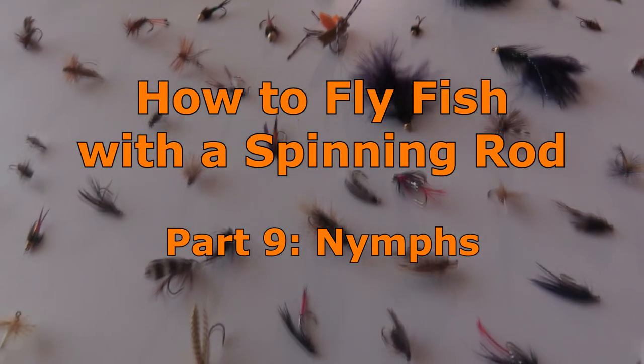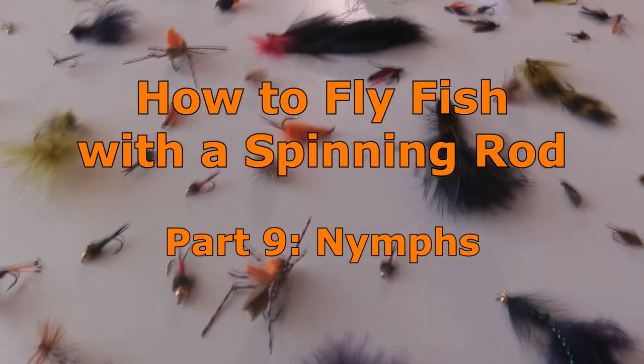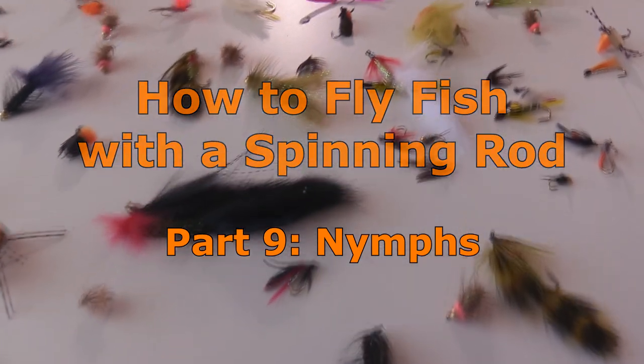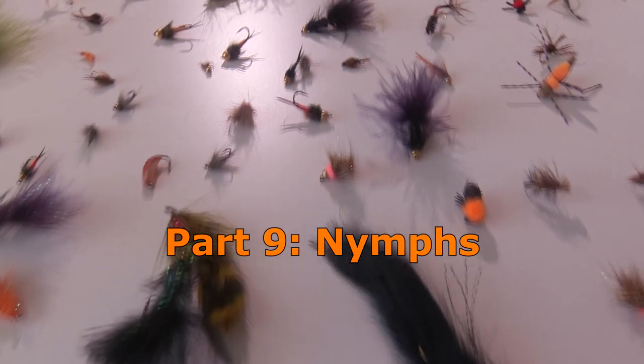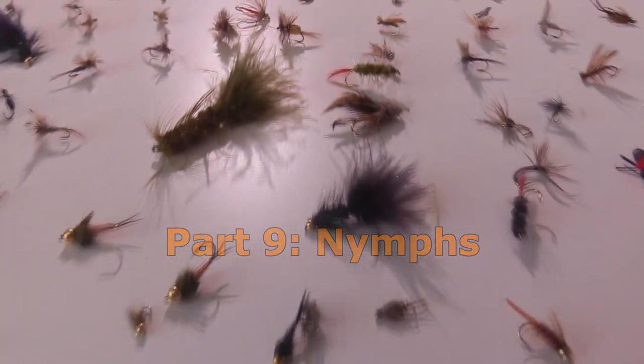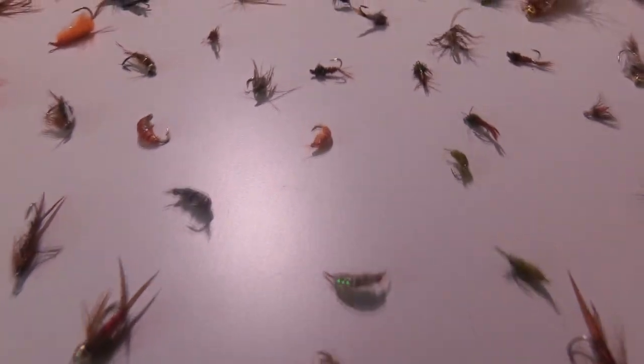You cannot master the art of fly fishing without being proficient at fishing nymphs. These little bugs make up an important part in the diet of most trout. There are over 2,000 different types and sizes of nymph patterns, so the first thing to do is to figure out which patterns and sizes to use.